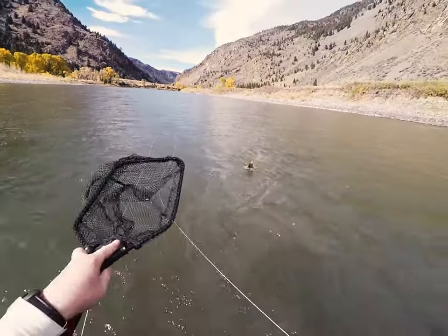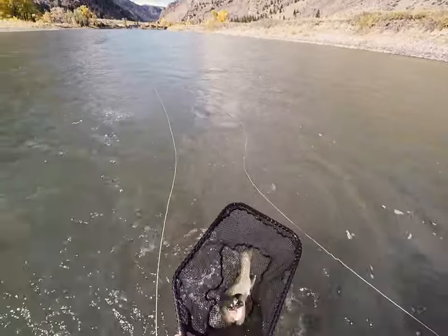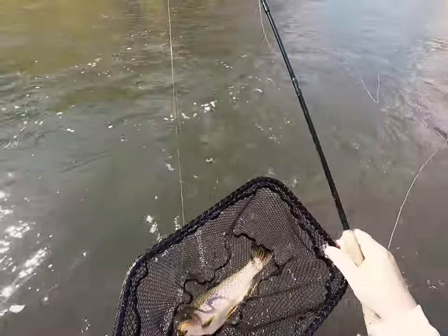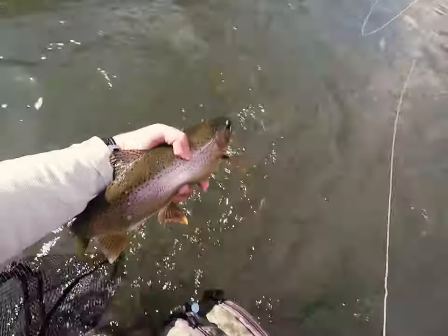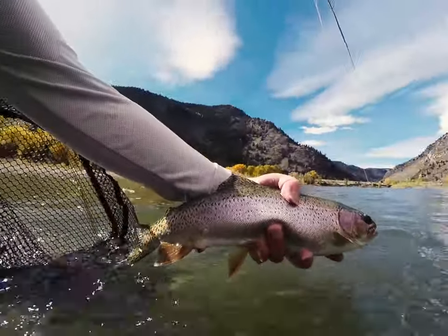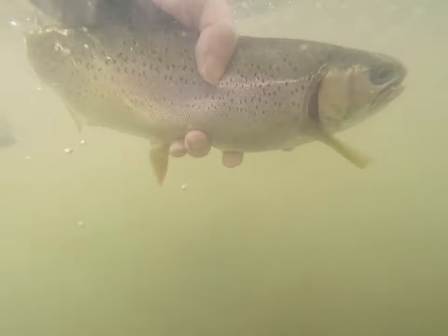So get out there this fall, or whatever season it may be, and try swinging some streamers. Most likely, you'll be happy with the results, and even if the fish aren't biting, the rhythm of swing, strip, cast, swing, strip, cast can be quite pleasant. For Sweetwater Fly Shop, this is Dan Jagan.